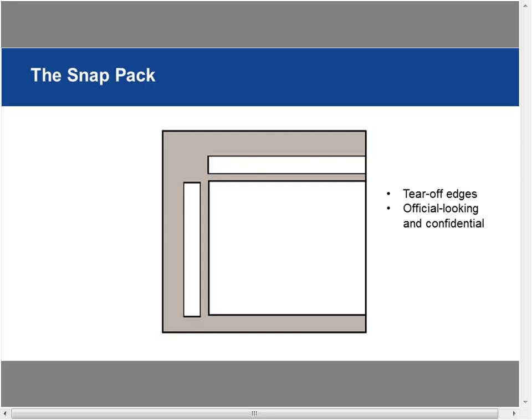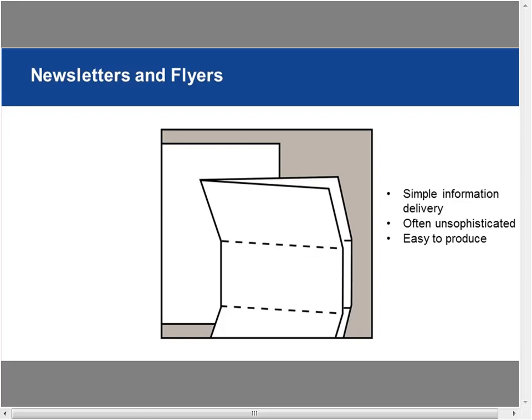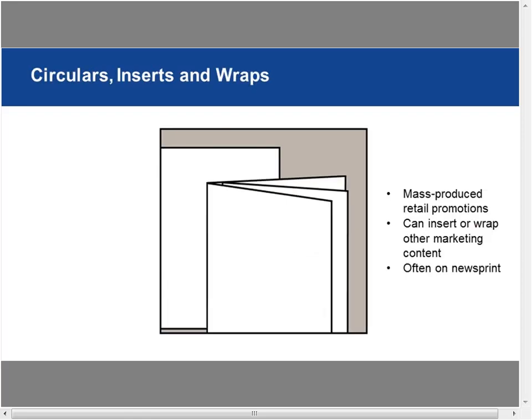Snap packs are those official-looking mail pieces with tear-off edges around the sides. They seem very confidential and people take them seriously — they get pretty good results because people open them, thinking it must be important. Newsletters and flyers are simple information delivery: eight-pagers, one-pagers, eight-and-a-half-by-eleven formats, often desktop-published, easy to produce and inexpensive. Circulars, inserts, and wraps are often mass-produced retail promotions, generally on newsprint, inserted or wrapping with other marketing content.